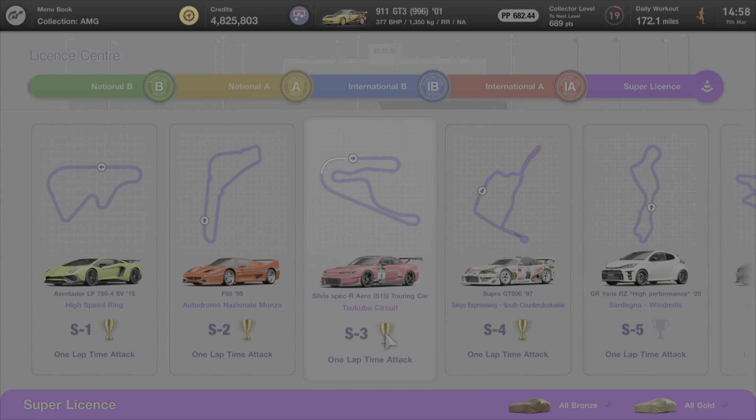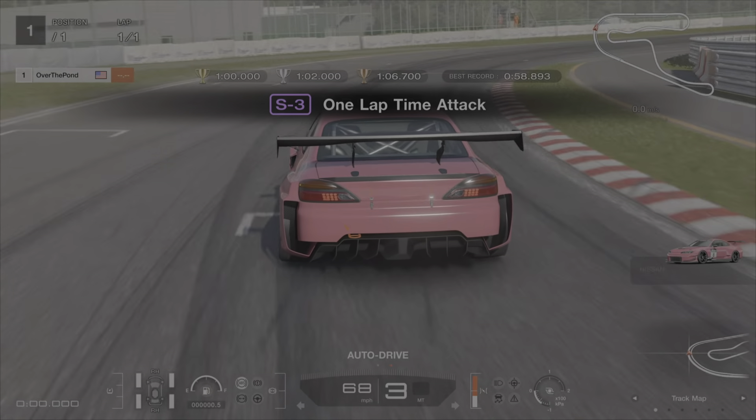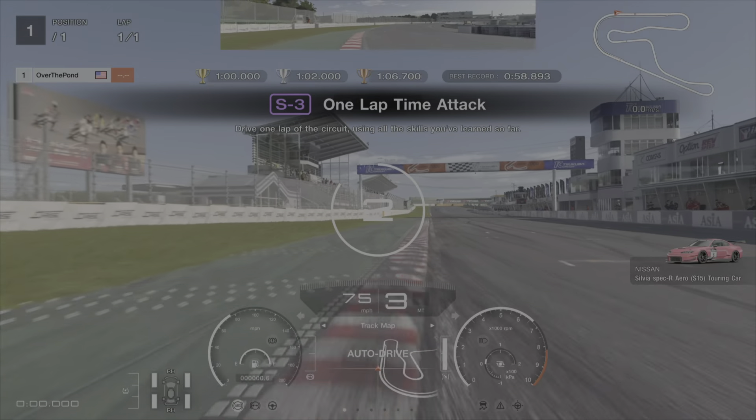Hello everybody and welcome back to the channel and welcome back to Gran Turismo 7 where we're going to be jumping back in with a super license test guide. This is going to be S3, we're going to be at Scuba Circuit and we are going to be in the Sylvia Spec R Aero. This is a high downforce car, a Group 4 car, so it should be fairly easy to control.